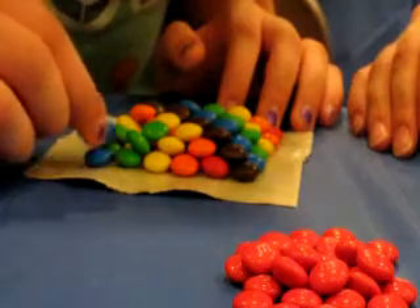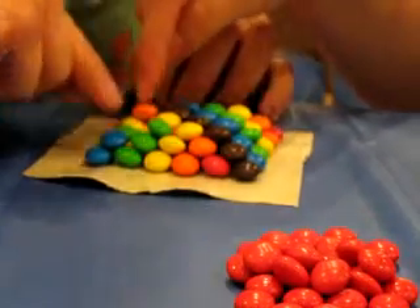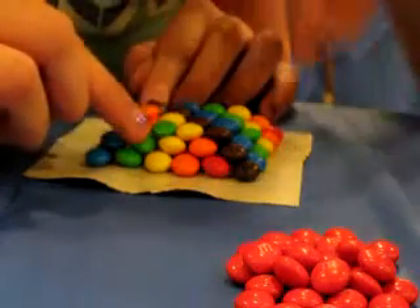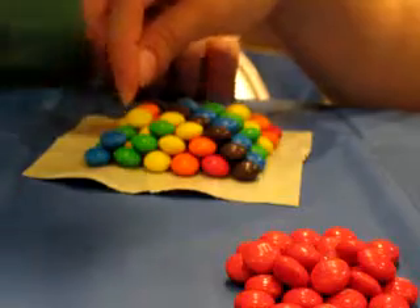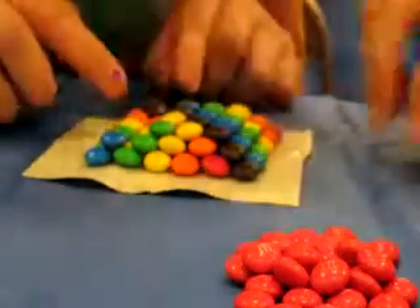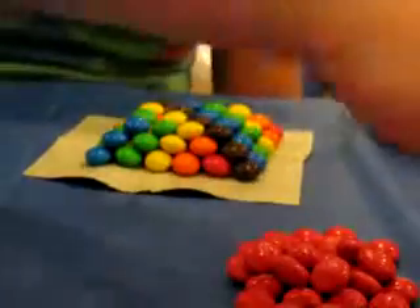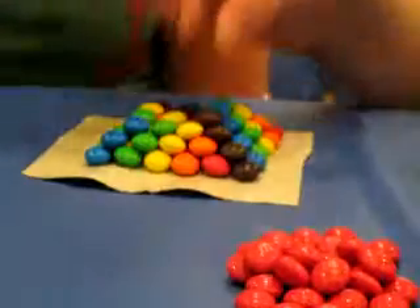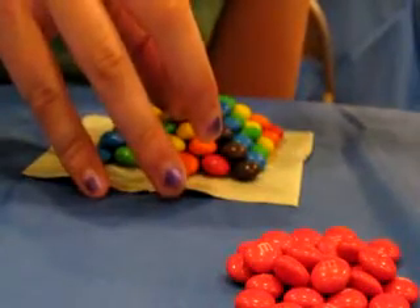I'm going to fix this. Wait, something's up with that. I'll put it in the one — I'll just get it, get it, put it like this. This is awesome.